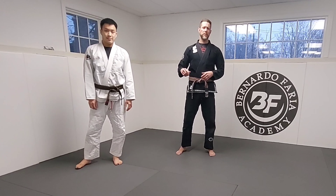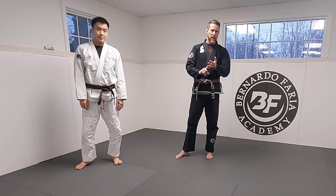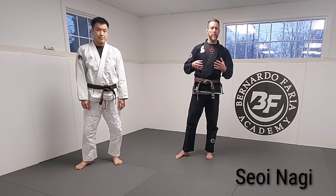Hey guys, my name is Jared Wellman. I'm an instructor at the Bernardo Free Academy. I'm here again with Matt and today we're gonna go over a seoi-nagi, which is a judo throw, or more specifically a drop seoi-nagi.